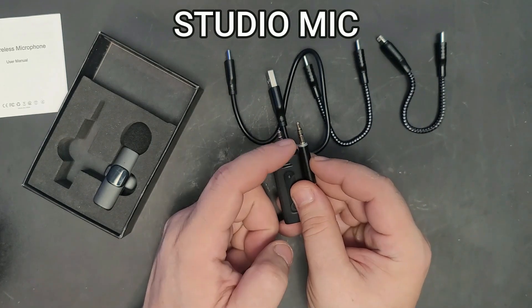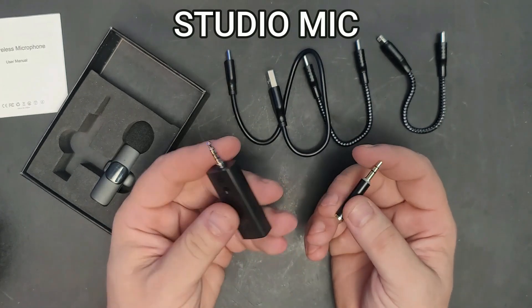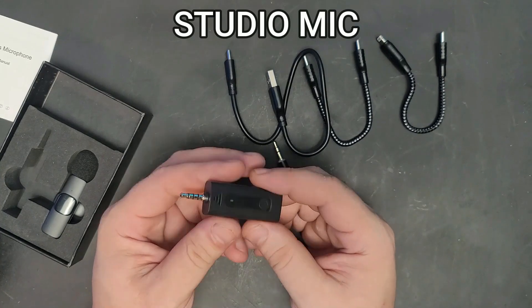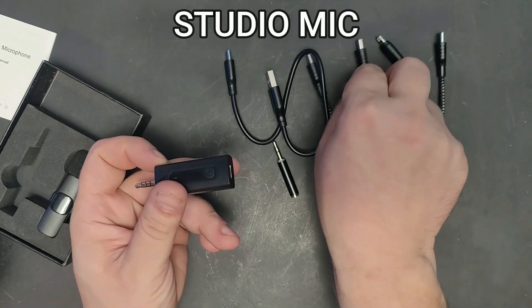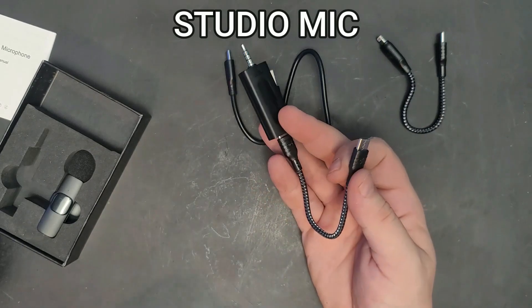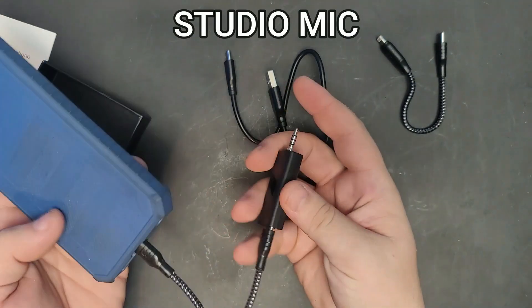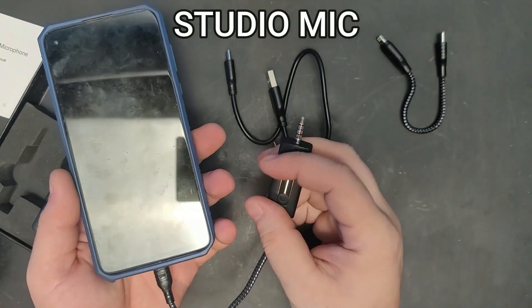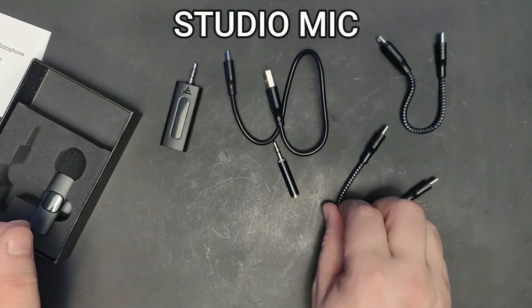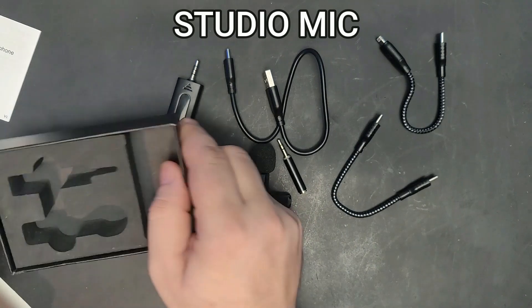The reason for both adapters is that some cameras and phones require a four-step connection and some require a three-step, depending on how the connections inside are made. This is the receiver — you plug it into your computer, camera, or phone. If your phone doesn't have a headphone jack, you use the adapter: plug one side into the receiver, the other side into the phone.